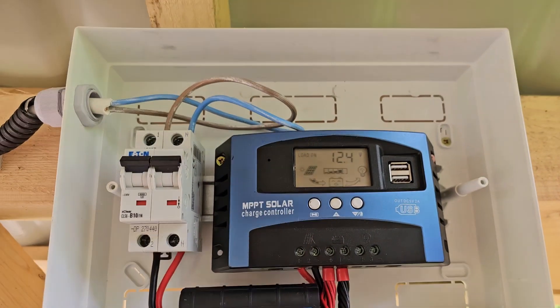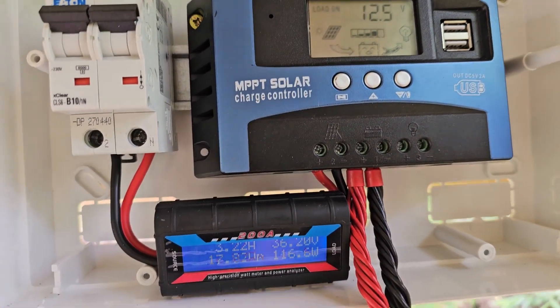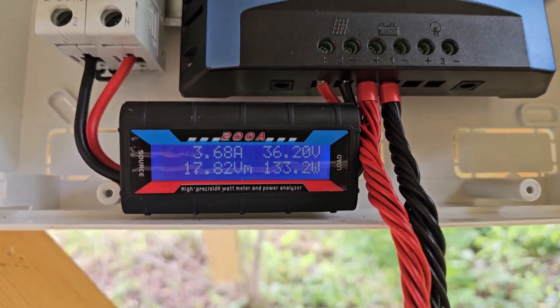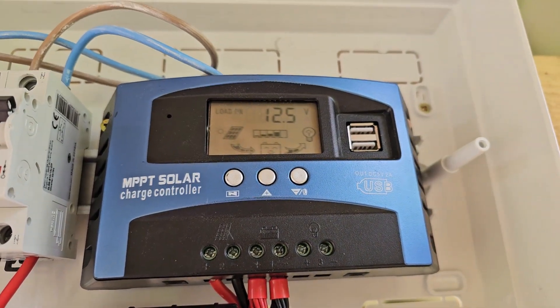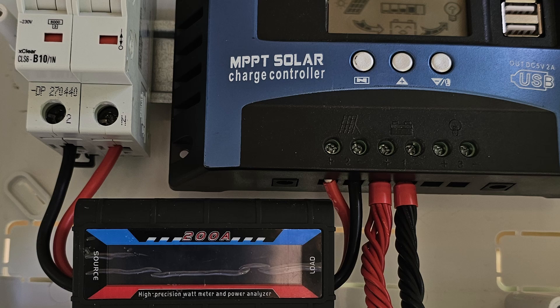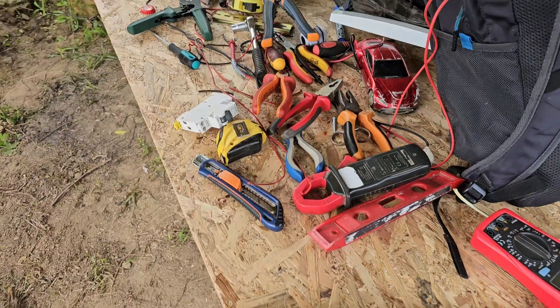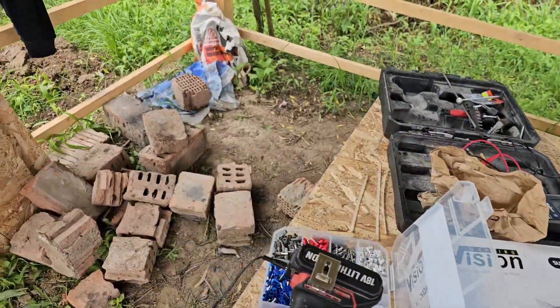By the way, the watt meter stopped about half an hour ago and it is not working at the moment. If you are interested in what will be next and how we are resolving the situation, hit the like, hit subscribe, and leave your comments below. Maybe you can give me some suggestions to fix the issue with the watt meter.